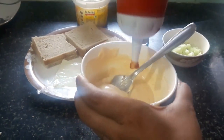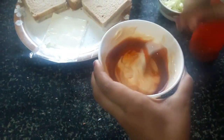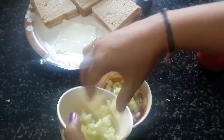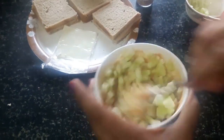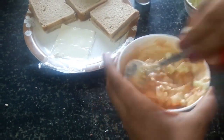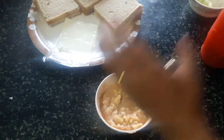I am adding ketchup to the mayonnaise and cheese. Mix it. Cut the cucumber and mix it in. Now we add herbs and mix it.